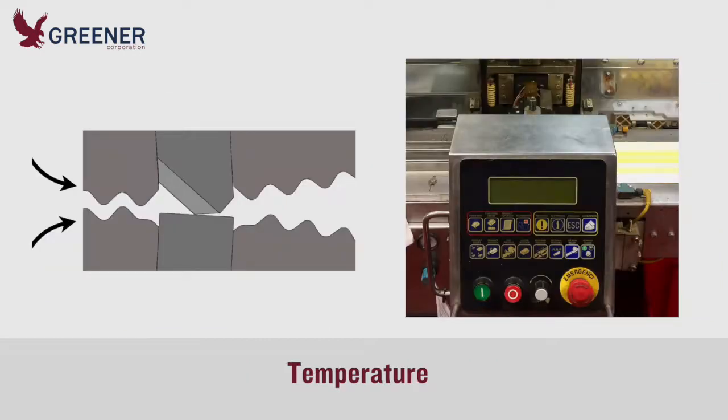Another common shortcut when cutting issues arise is to increase the heat, which can expand the height of the knife and anvil enough to cut. These temperature changes may be fine in the short term, but they're meant to be temporary to get through the shift.